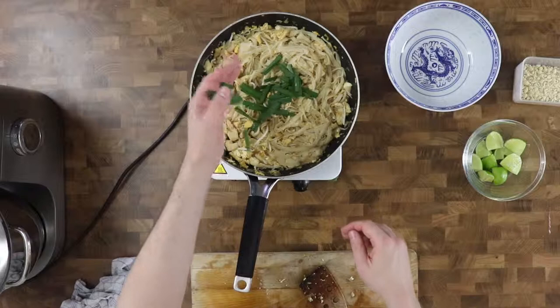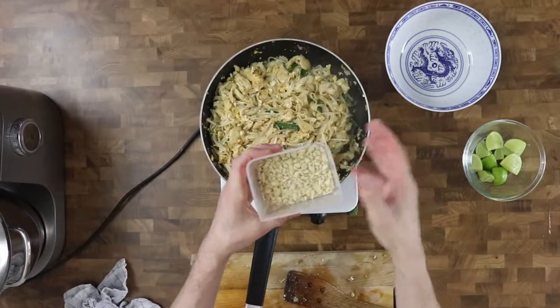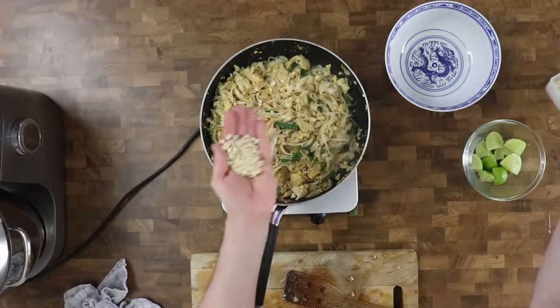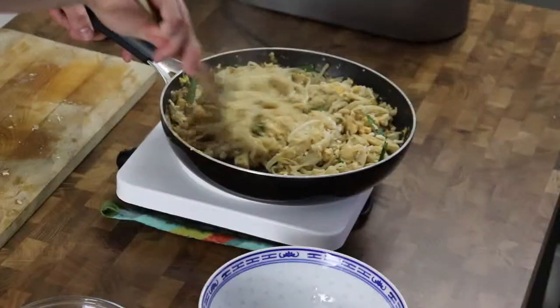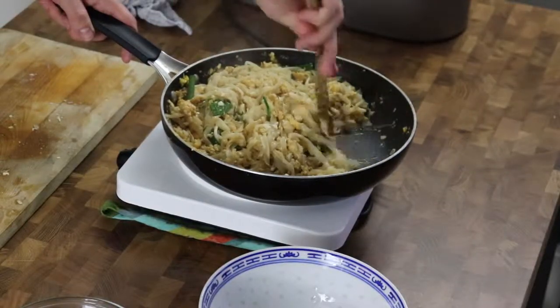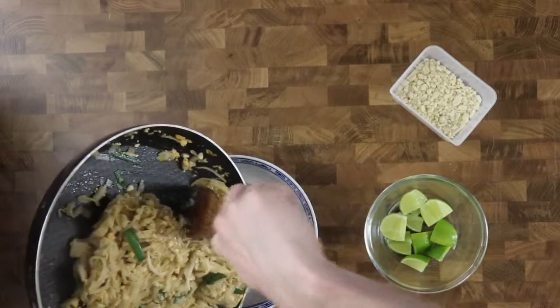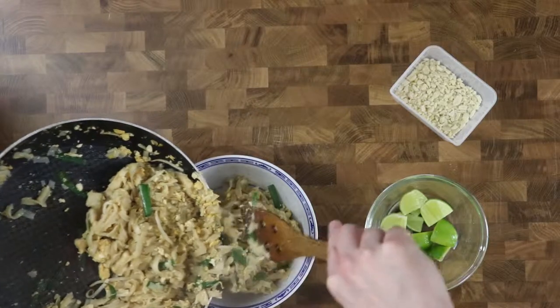Finally I add garlic chives and half of the peanuts. I serve immediately, sprinkled with the remaining peanuts and lime on the side.